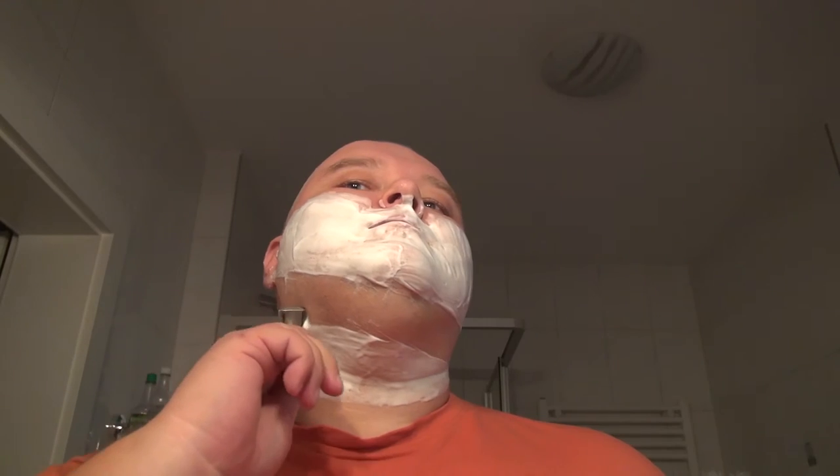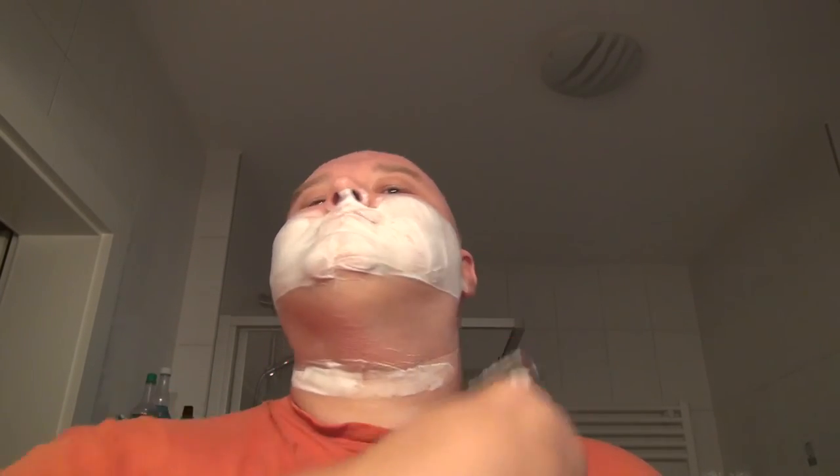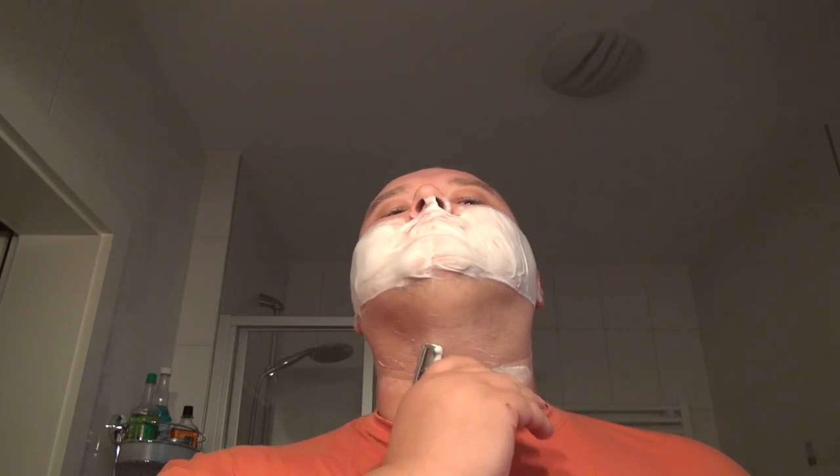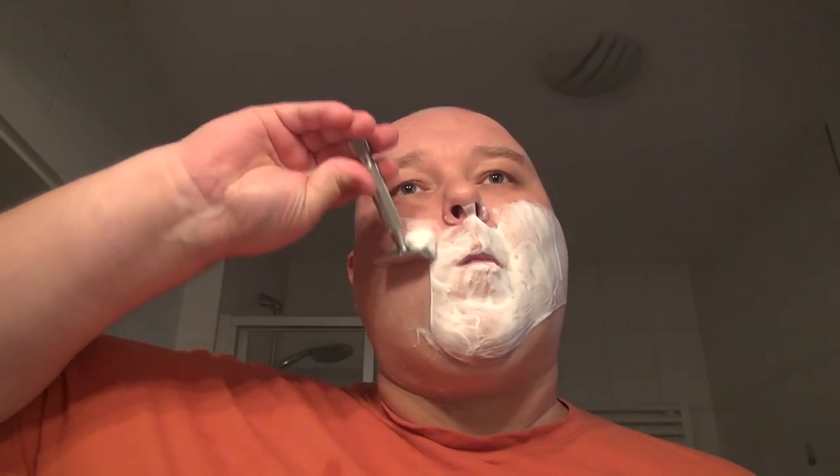And we go against the grain. I got some questions in my last video if this is really against the grain — yes it is. Let's see how slick that is. Of course the razor is also top-notch, but the slickness of this cream is really hands-down, totally awesome.